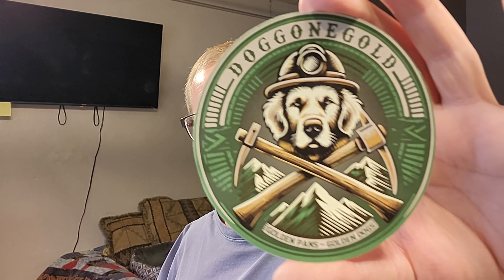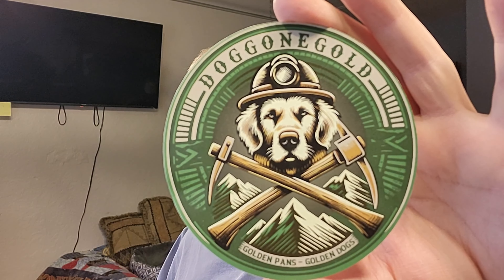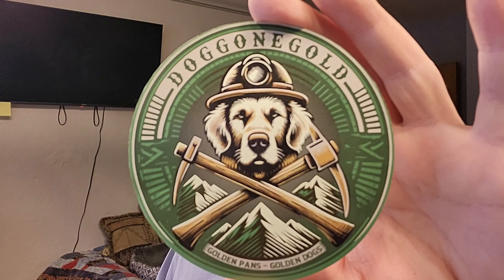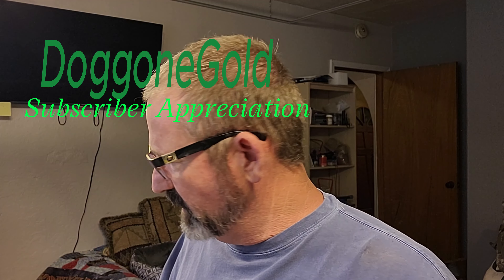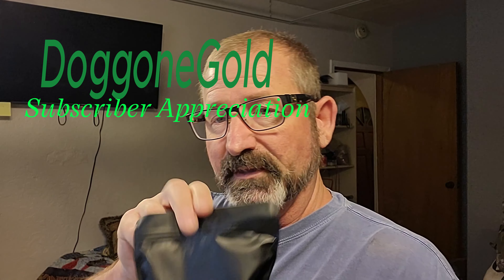We are back with another little tribute video of Doggone Gold. He's got one hell of a good-looking sticker. I wanted a bag from him — it was a subscriber giveaway. I thought here's this bag that I want from him. He sent me this and a little gold pan, so he really did it right. He sent all the gear to be able to pan the stuff out.